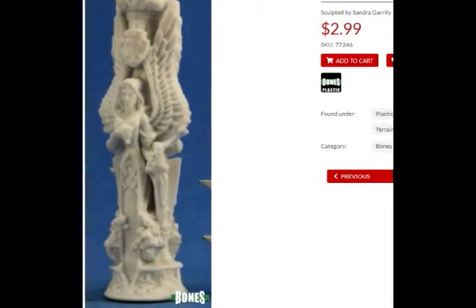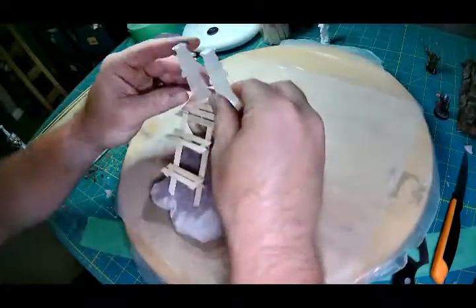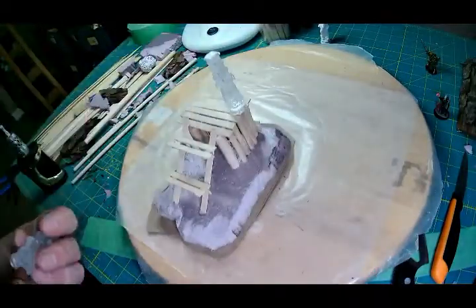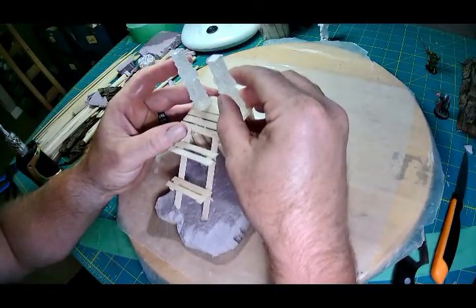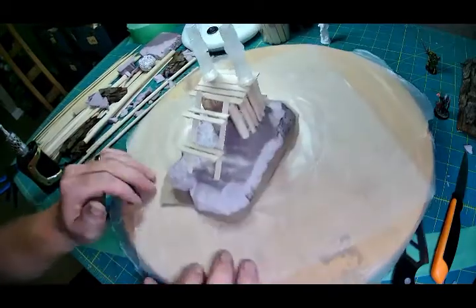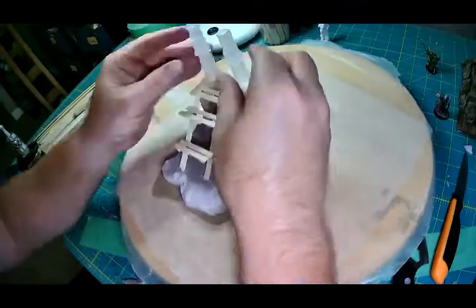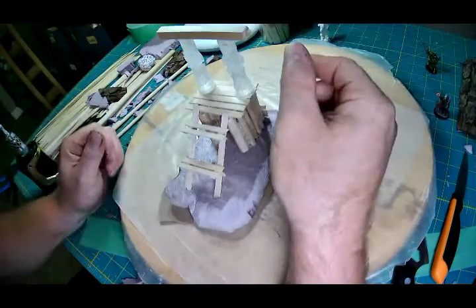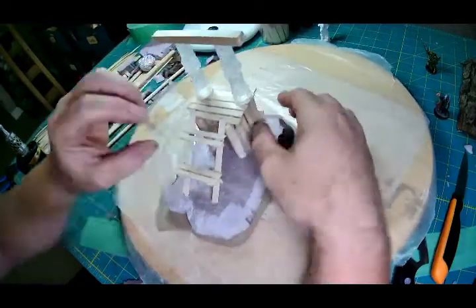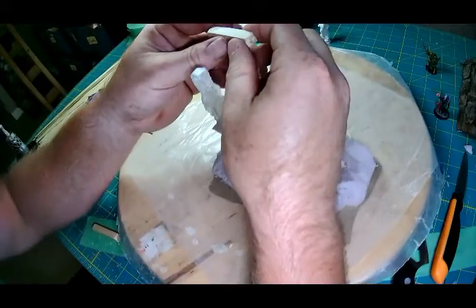I bought this really cool pillar from Reaper Bones right from their site. Then I made a silicone copy of it and punched out two resin pieces — they're identical. I'm going to use those for my uprights. I love silicone, I love making molds, I love resin pieces. The majority of the time when I want multiple pieces of something, I'll just go buy a bunch of random stuff I think is cool, make a bunch of molds, and punch out as many pieces as I want. Saves me a little bit of money and I enjoy doing the work.